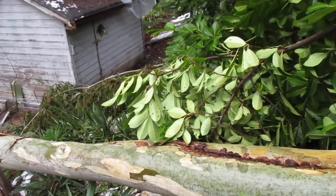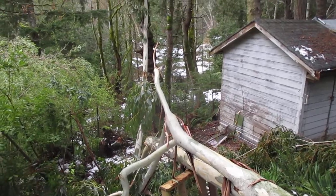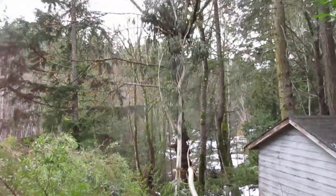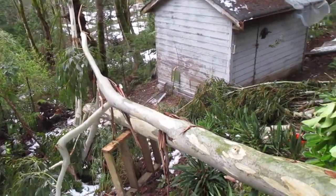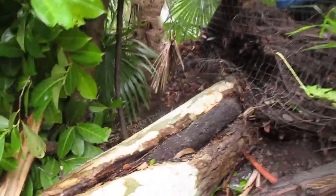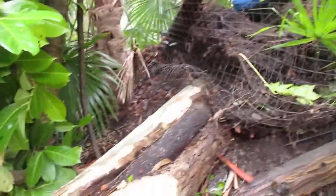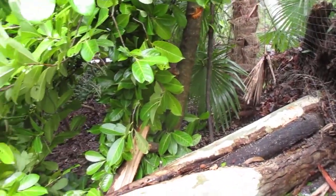Okay folks, we're going to put this new chainsaw to the test here now. Yesterday I cut up a bunch of the ends of this eucalyptus tree. I still got to get that part of it out of the tree there. I mean this was a big tree — it was 75 feet tall. So I've cut it from the root ball. There's the palm tree that's leaning over there. You can still see we have snow laying around here. So I'm going to start bucking it up from this end here.